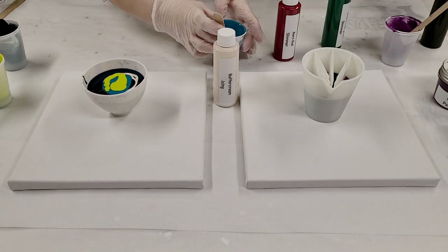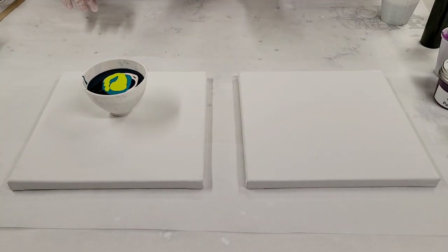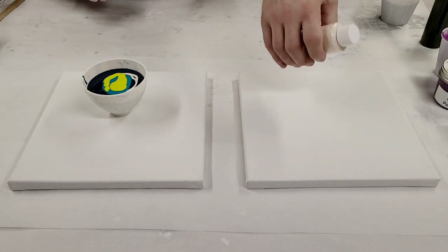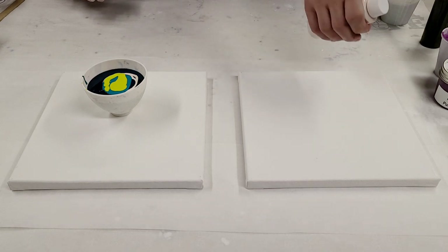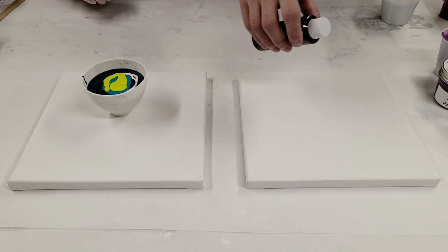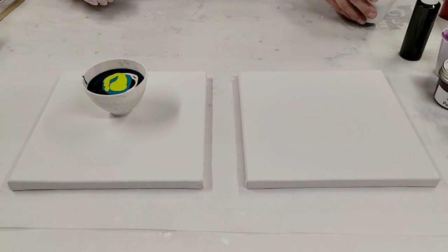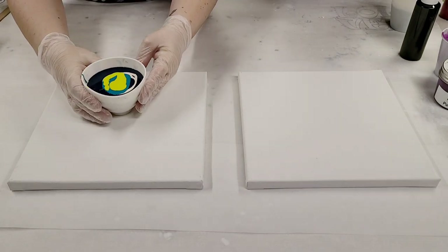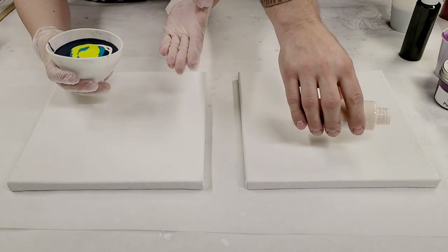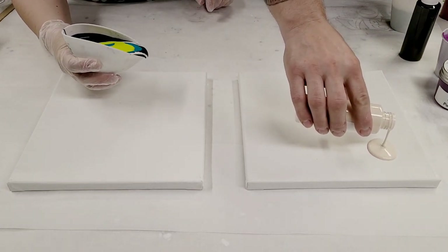We've got our cups all ready to go, so let's move everything out of the way. Why don't you explain what you're doing, because it's a little bit of a longer process, and then I'll do mine. Basically, I'm going to do some puddles with the buttercream icing all around, then put some smaller black pools within them, and then tree-ring into those with my colors — it's going to be wild and crazy! And I've been feeling ribbons recently, so I think I'm just going to do a figure-eight pour.